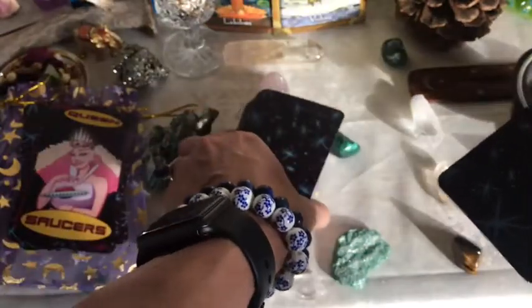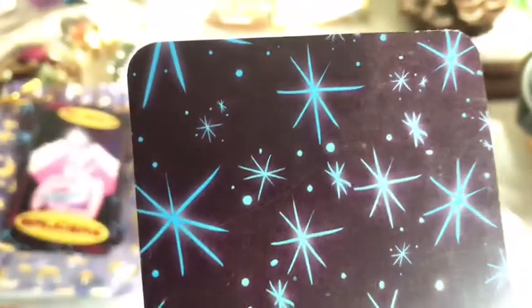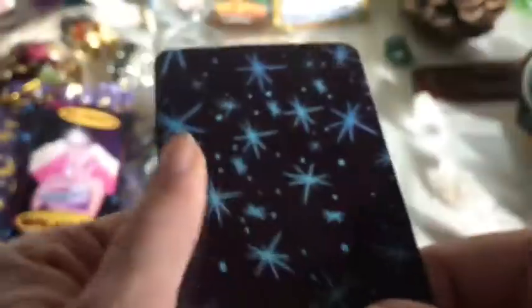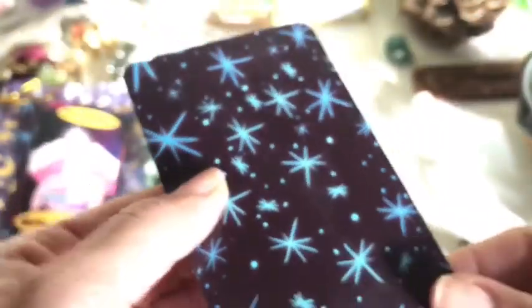Let's take a look at the cardstock first. You have this cool little simple stars pattern on the back. Very smooth finish — almost like satin — and it's pretty flexible. Got kind of a sheen to it, but not too much. And it is your standard tarot size.